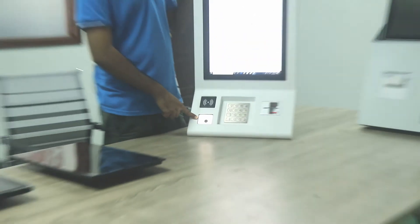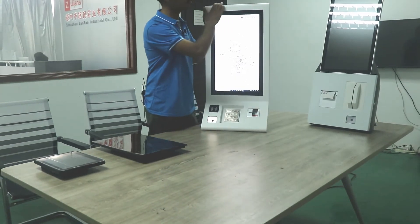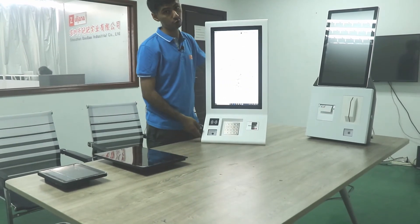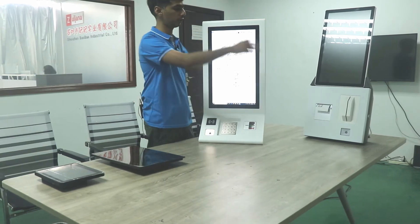Now we come to the case quality of this product. We have used pure aluminium for the case. I will also show you the back side of this kiosk so you can see the power socket.